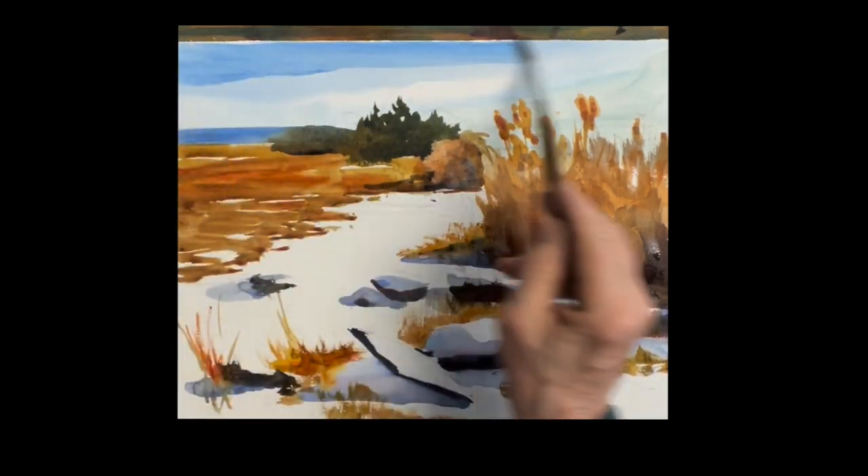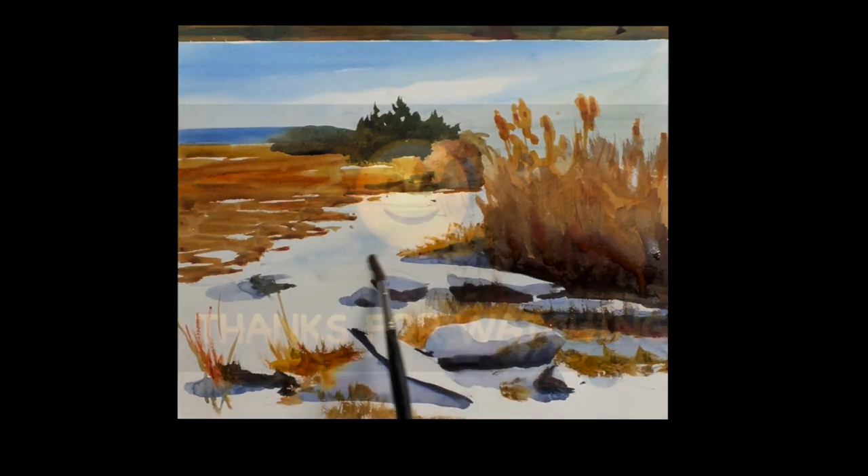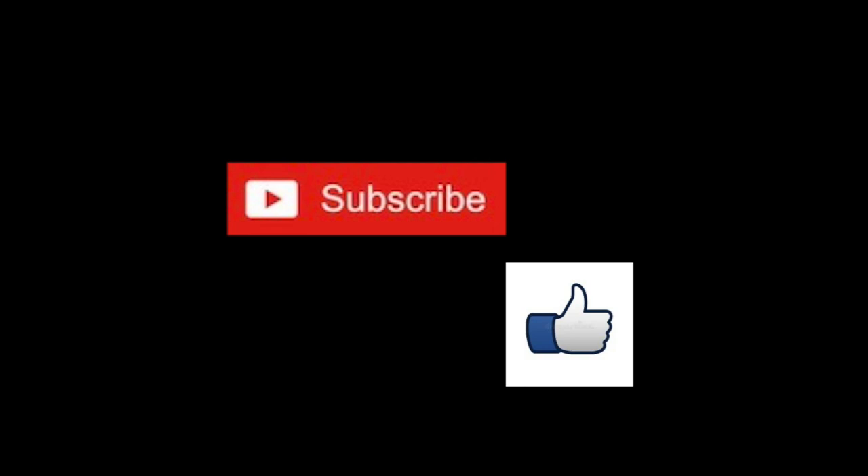The sky looked a little light to me, so I'm just putting another wash of phthalo blue on it. Very light shadow on the field. Thank you so much for watching — I appreciate it, and I will see you again very soon.